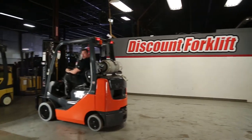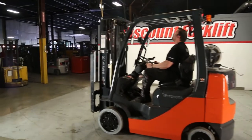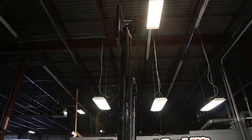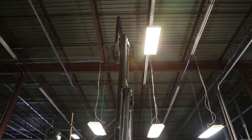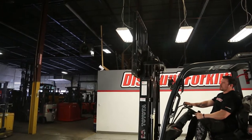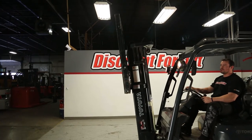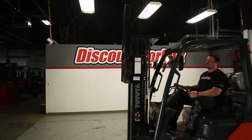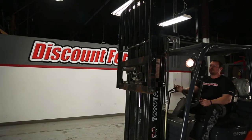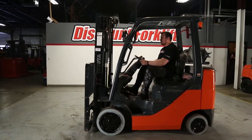I'm going to show you all the way down. I'm going to show you the mast. Now I'm going to tilt it. Now side shift — very, very smooth.